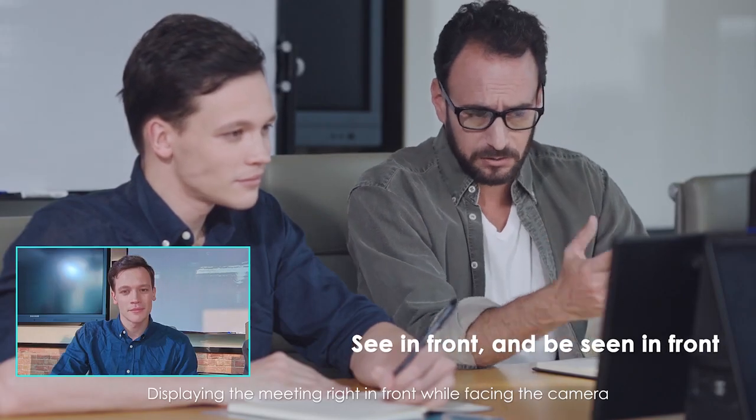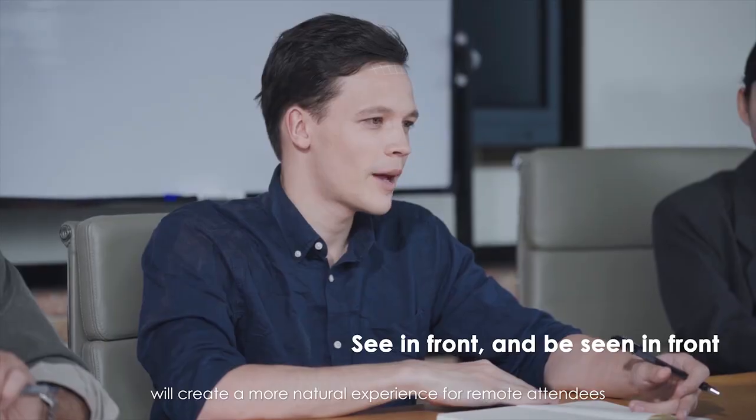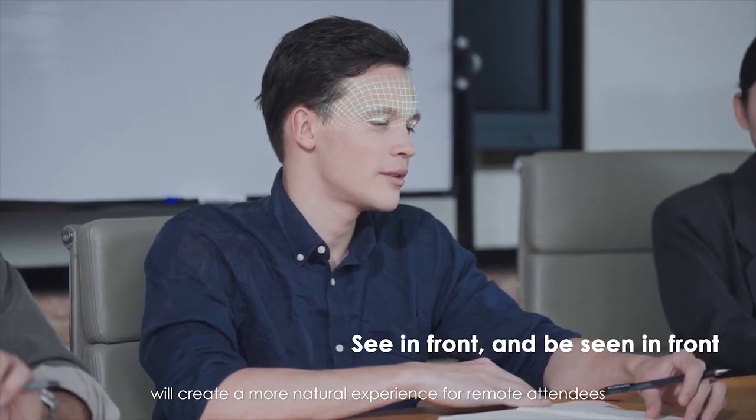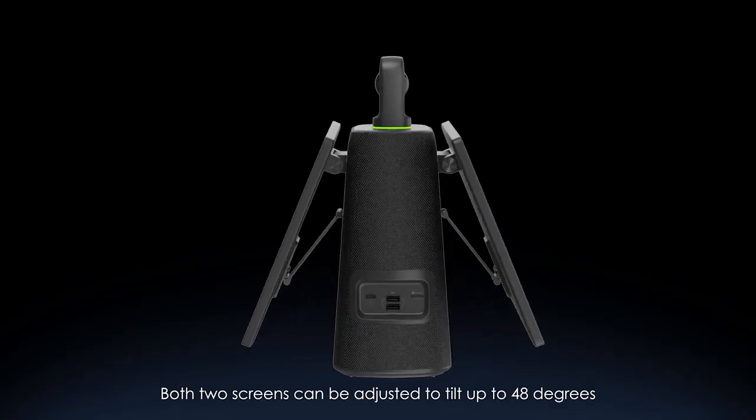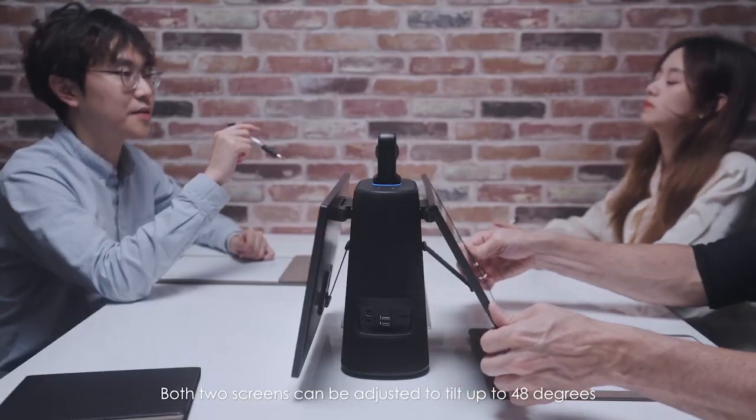Displaying the meeting right in front while facing the camera will create a more natural experience for remote attendees. Both screens can be adjusted to tilt up to 48 degrees.